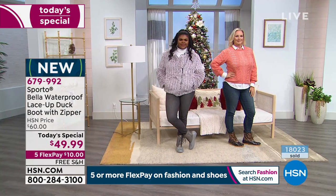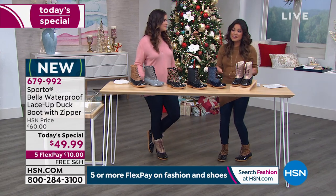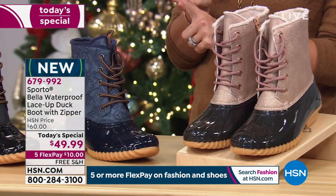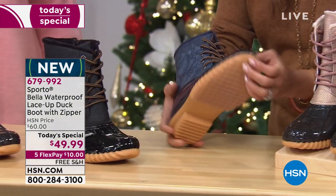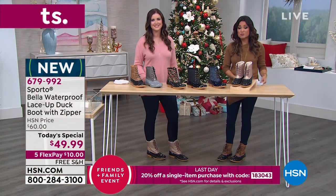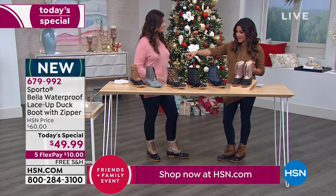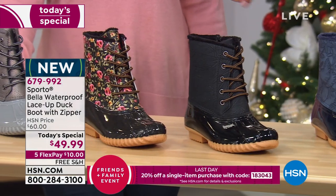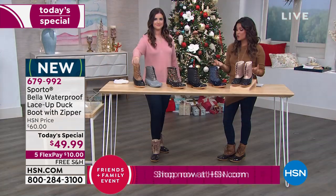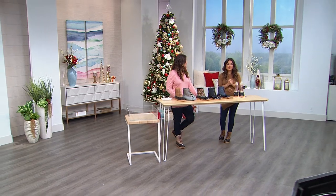This is our very best value from Sporto — brand new, only here, never seen before. It's the latest iteration on the classic duck boot: waterproof, flexible, super lightweight, with lots of traction and tread, keeping your feet warm, toasty, and dry. But as a friend — that price point goes away at midnight. The Tan is our most limited option. Don't forget flex payments, free shipping, and the Friends and Family coupon code to get these home for $39.99.